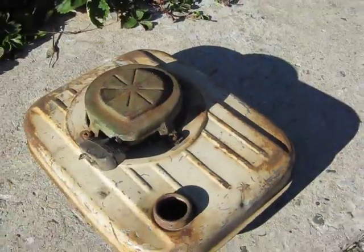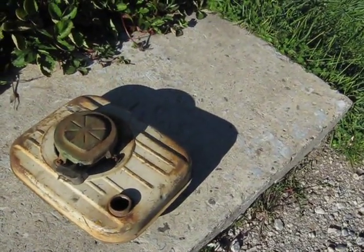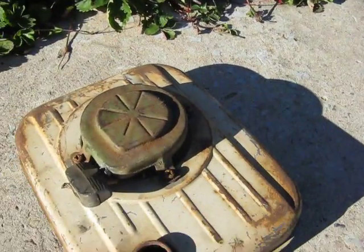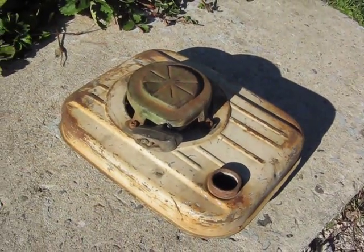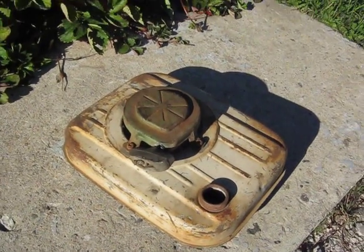It's got another ding in it here too — a little body filler couldn't cure that. But at least the tank itself is good and solid; it's not rusted out or anything. So anyway, just got an old Tecumseh part here.